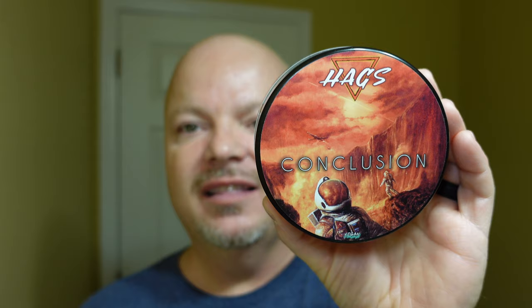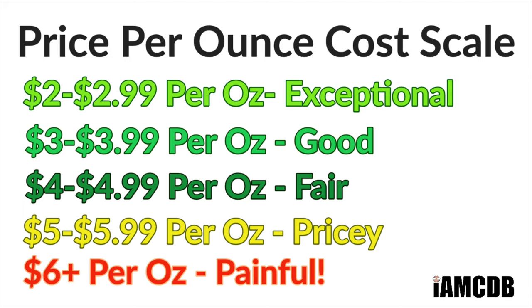We have a good one for you today. Today, we're going to be using for the first time a Hagg's Soap, and this soap is out of Greece. This one is Conclusion, and I love the artwork on the label — it's kind of PAA-ish. This one comes to you for $23.99 for 4.02 ounces, and on a cost chart, that's pricey at $5.96 an ounce. We give that a score of 2 out of 5, but keep in mind, this soap is coming all the way from Greece, so some of the cost is definitely going to be in the shipping.